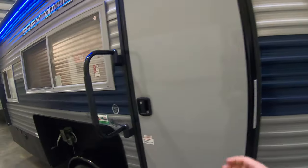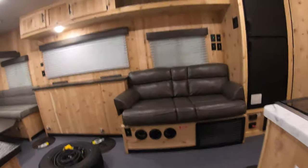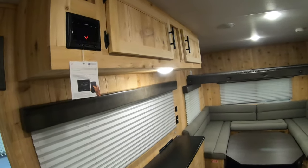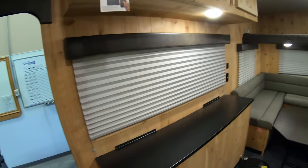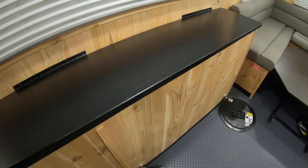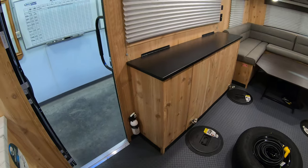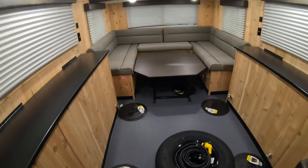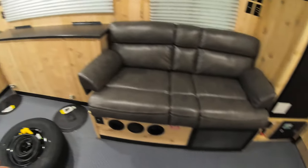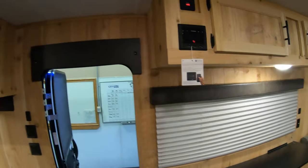We'll pop right up inside here and take a look at the interior. As I said, this is the Outdoorsman package, so you can see it's all wood interior in here. We'll start right here — we have storage for your rods underneath. This unit comes with a total of eight holes: two in the back, four in the middle, and two more up front. So lots of fishing opportunities on the ice, which obviously is really important.